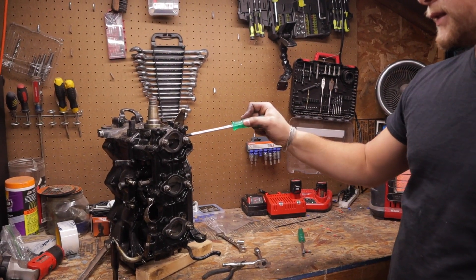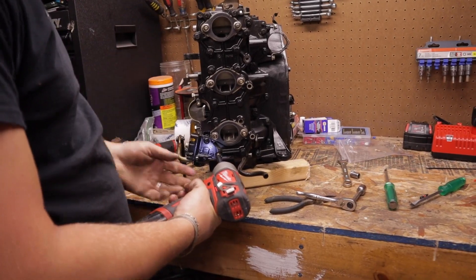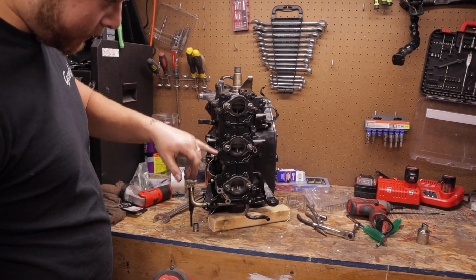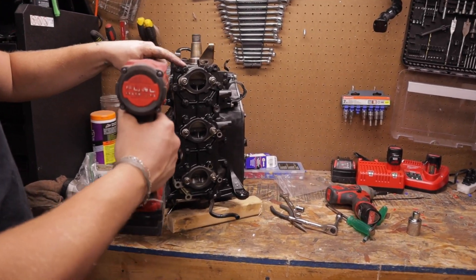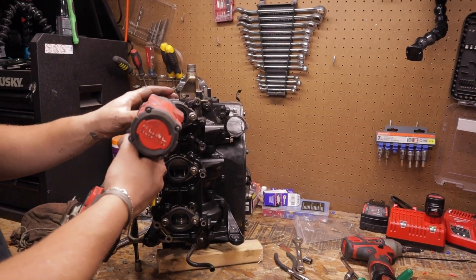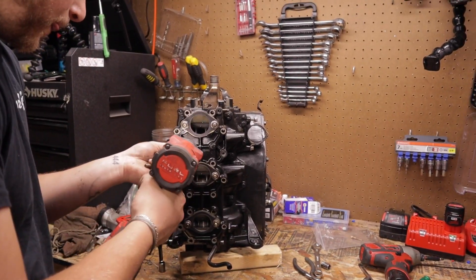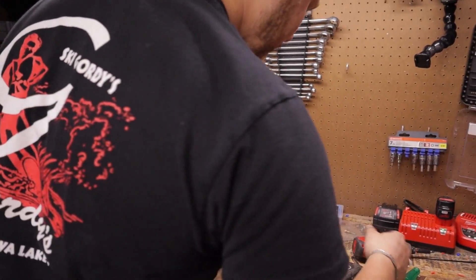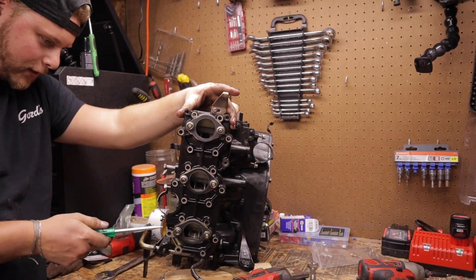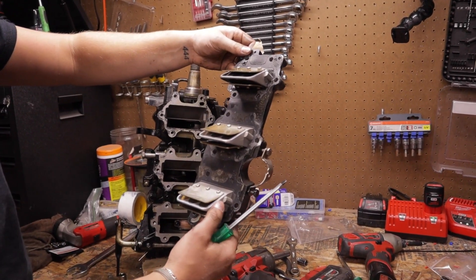Back on the front of the motor, we're taking the intake manifold off. Starting with the shift and throttle cable mount — two Phillips screws, much easier with an impact, and they do bolt through the manifold so they have to come out. The remaining bolts are three-eighths. I like to remove the outer bolts first and the middle ones last to allow it to warp outwards rather than warp the mating surface. Separate baggies for these bolts to keep them organized.